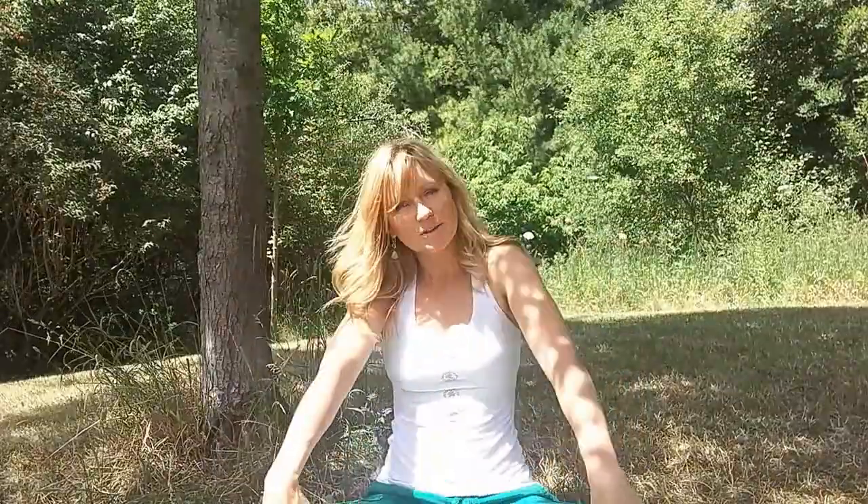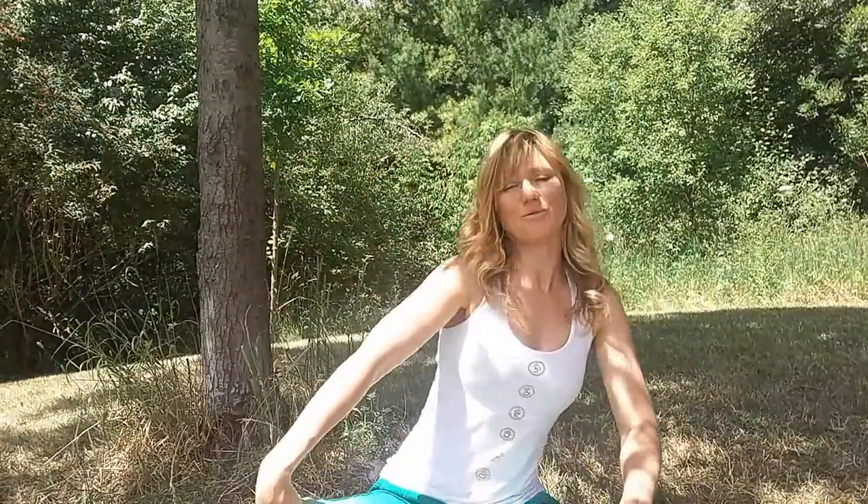Bring attention to your belly button — two fingers below the belly button is the location of the sacral chakra, Svadhisthana. We're going to activate it with spinal rotation — inhale forward, exhaling back. This is the center of our creative energy, sexuality, sensuality. The element is water, so really connect to that flow, move effortlessly, smooth. Switch direction.